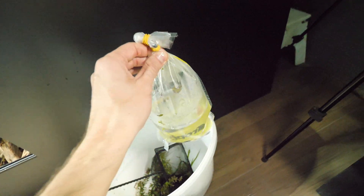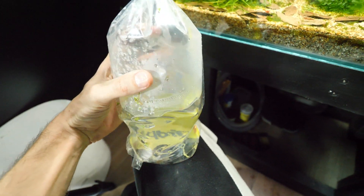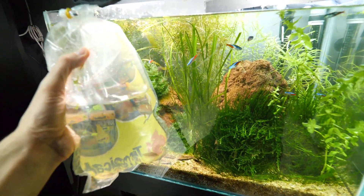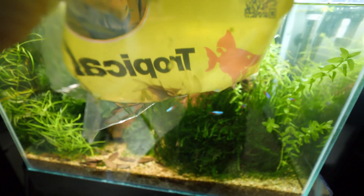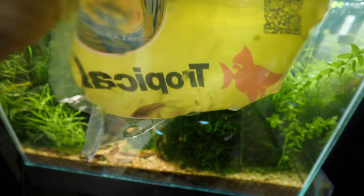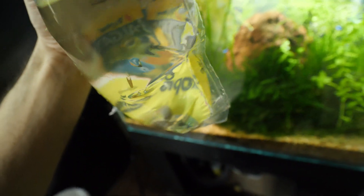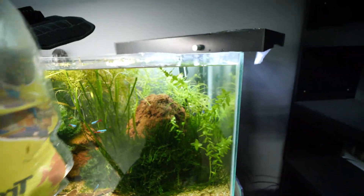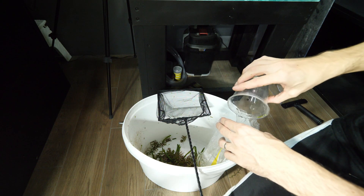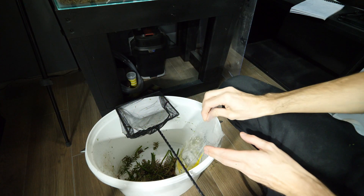Unfortunately I still didn't get a betta fish as I originally wanted — this aquarium is actually meant for a betta. Instead I got some cleaning-type fish. You can't really see them well inside this plastic bag. I actually have two of one species and two yellow ones. I just need to get them into the aquarium. First let me add a bit of aquarium water inside to also acclimate them — enough time has passed so we can proceed.